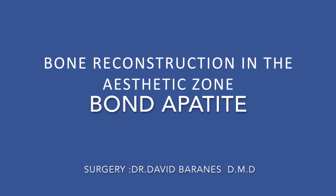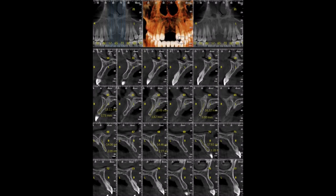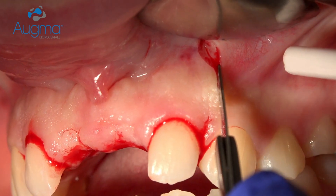In the following video, bone reconstruction was performed by lateral augmentation approach using Bone Appetite bone graft cement. As you can see in the CT scan, the bone is very narrow, and at this stage it was impossible to place an implant — even a narrow one. Therefore we need to augment.